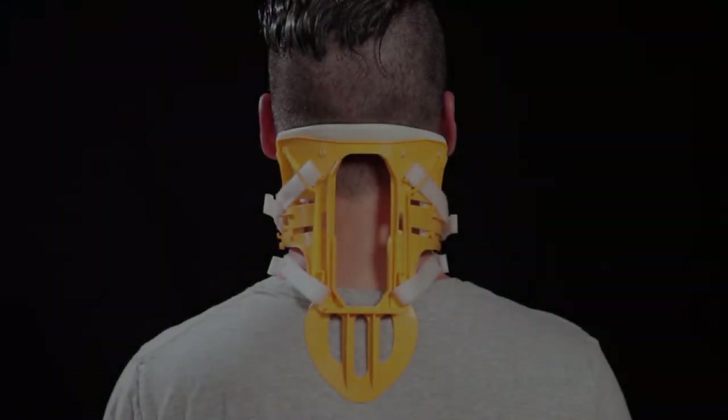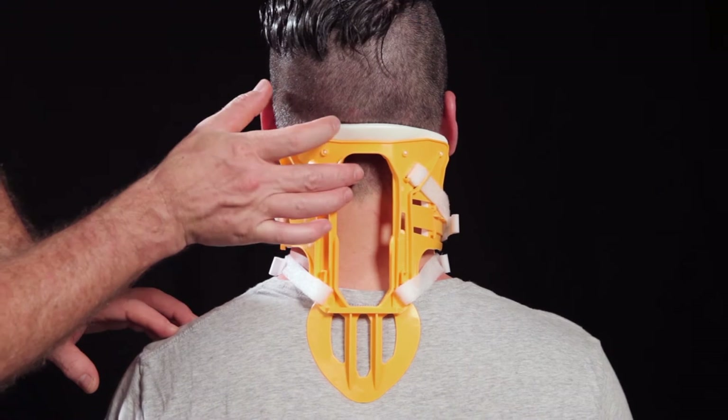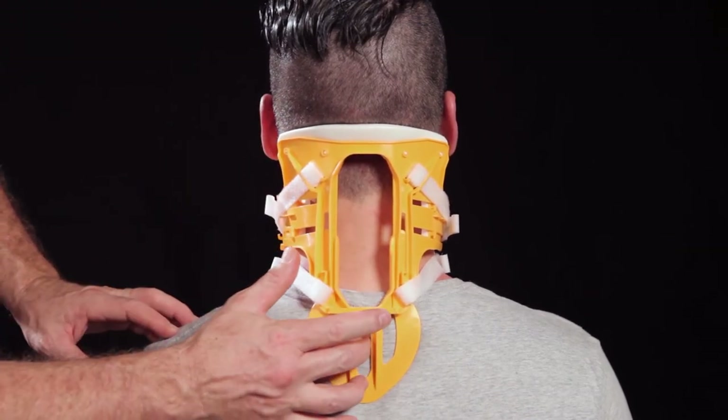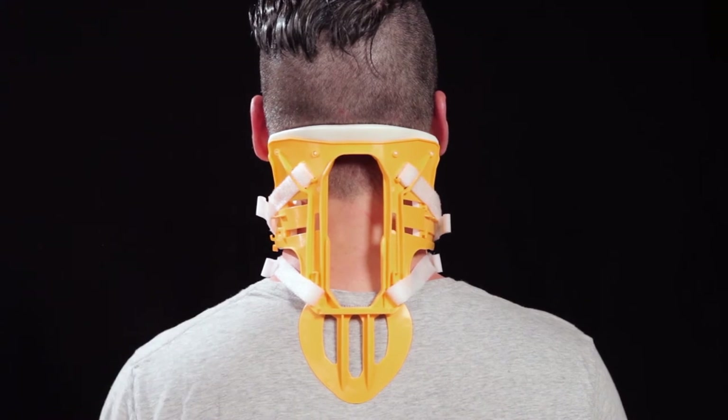For hospital and infield use, we have developed the largest possible access to the cervical spine, providing doctors with complete access for patient assessment without removing the X-Collar or removing stabilization.